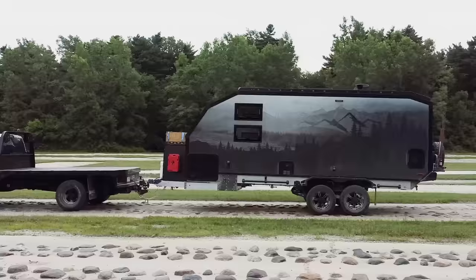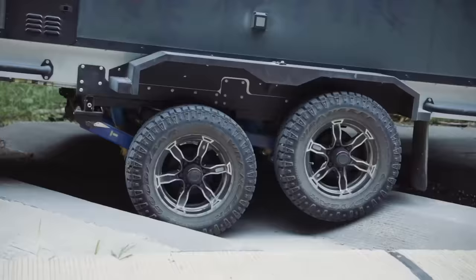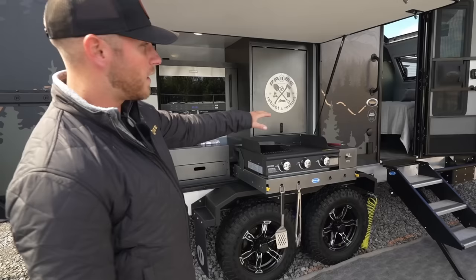We also have air suspension. With this air suspension, you get fully independent wheels, and when you go up and down, you're going to get about 12 inches of movement. And when you raise it all the way up, you'll actually get 25 inches of ground clearance, which is pretty substantial.